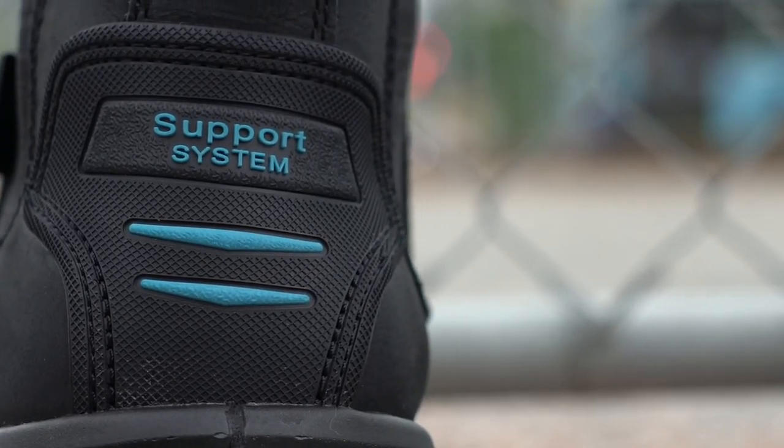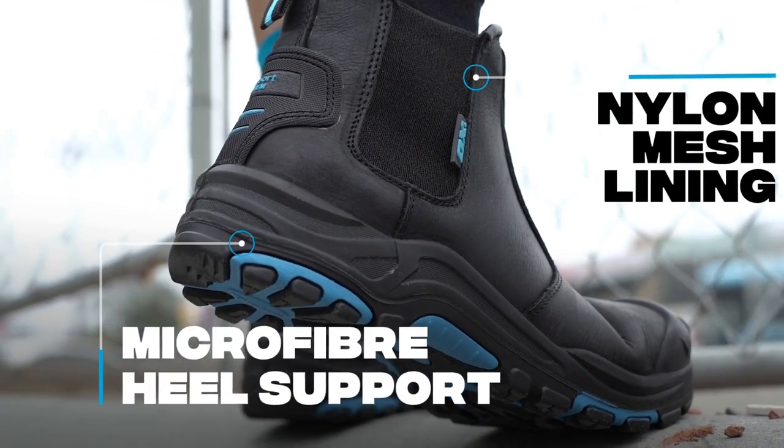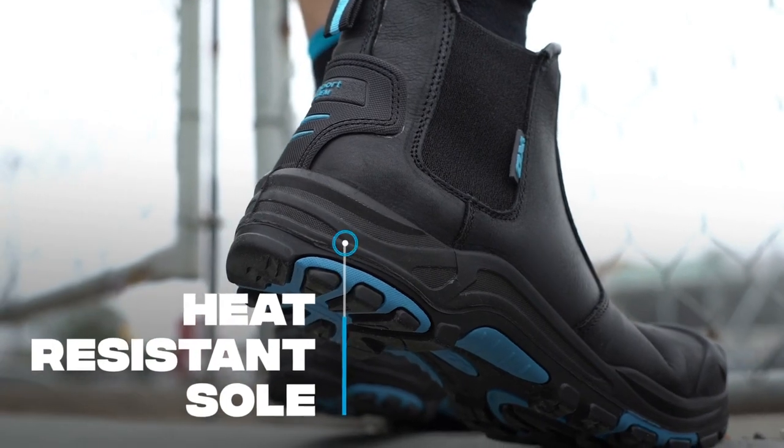Removable gel arch support insert and nylon mesh lining with microfiber heel support. Anti-slip, anti-static, and heat-resistant sole.